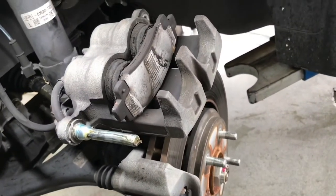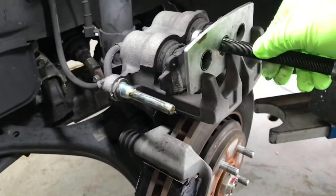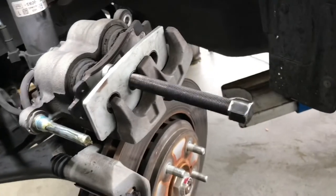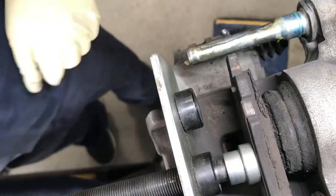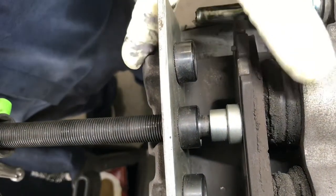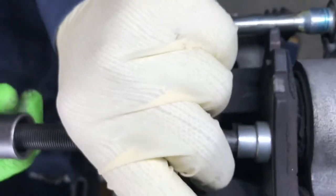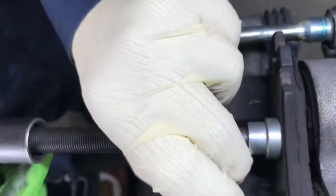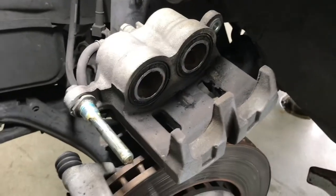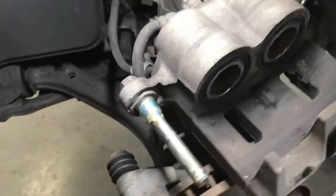Next step, we will compress the brake caliper. I'm going to use my brake caliper compression tool. I'm going to set it up and use my socket and wrench to turn it. Compress it until the piston is fully flush with the housing. The brake piston is fully compressed and it's all flush with the housing, so you know the piston is fully compressed.